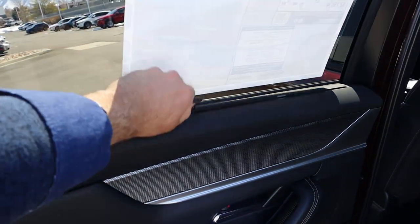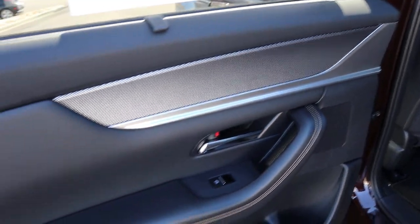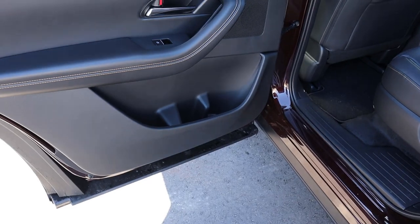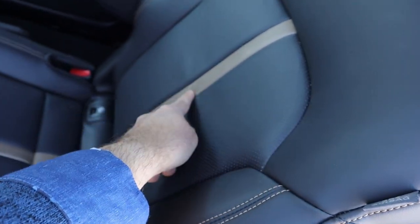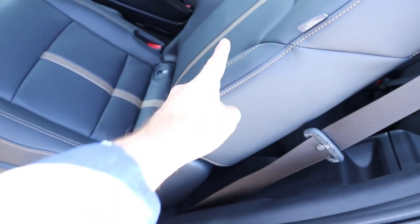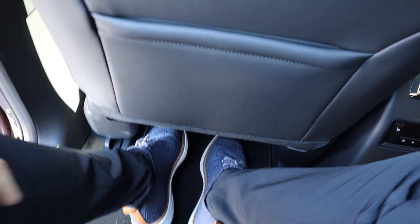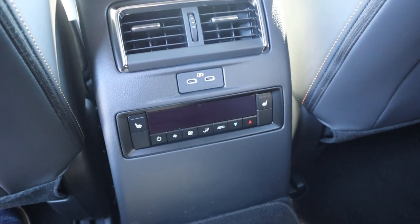Popping inside, there's a sunshade in the rear and nice trim on the top of the door panel, with padding and stitching down below and decent storage. The seats have a really cool design reminiscent of the CX-50, with stitching on the sides. Legroom in the rear is actually really solid, and there's a storage pocket as well. In the center you can see vents, USBs, a dedicated climate zone, and heated seats. Headroom back here is also really good.